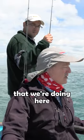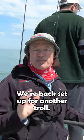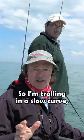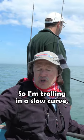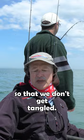So that's a few things that we're doing here as we're trolling along to trigger hits. We're back set up for another troll and I just want to explain what we're doing here. I'm trolling in a slow curve, making a very slow curve so that we don't get tangled.